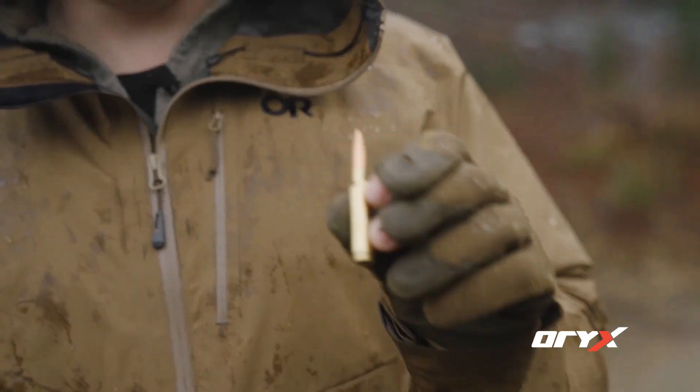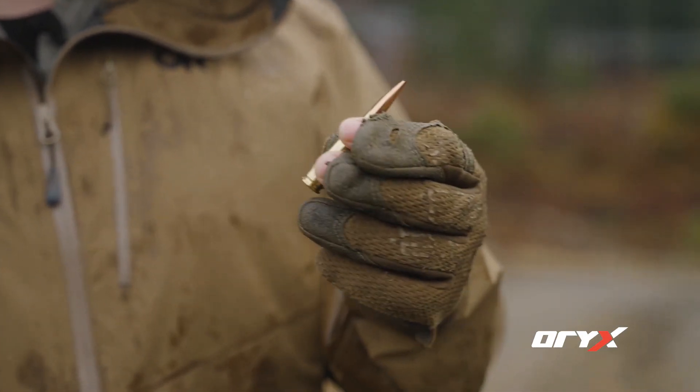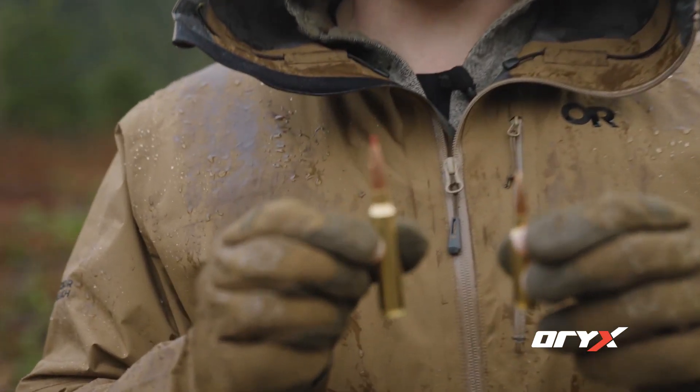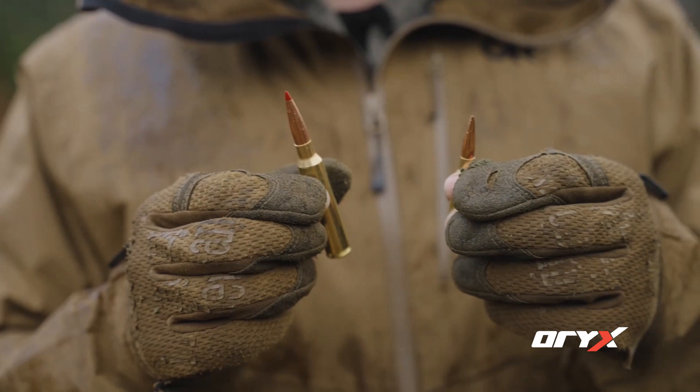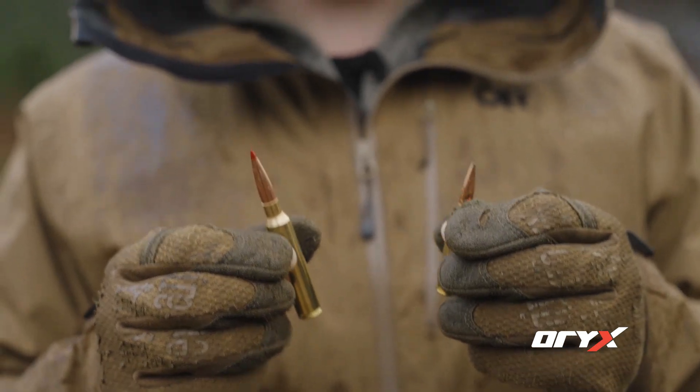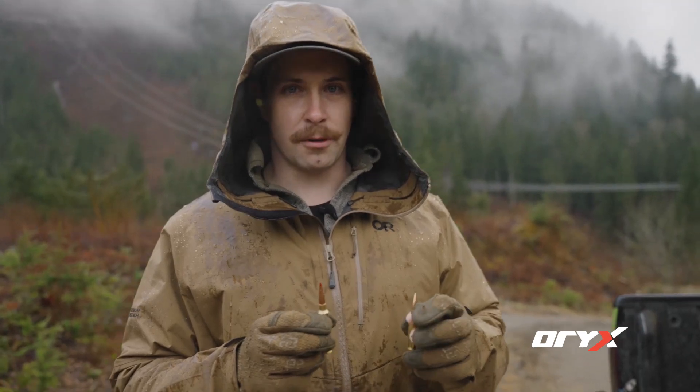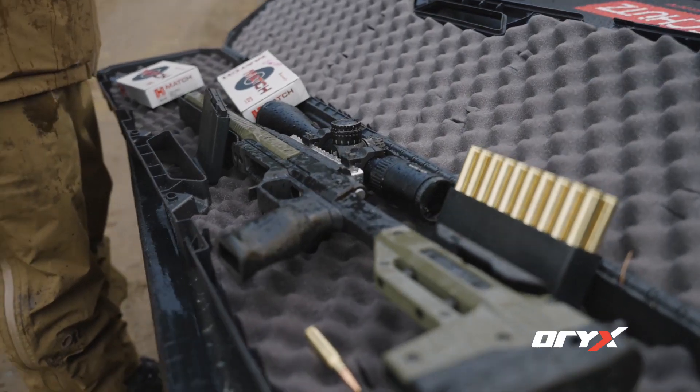The next test is the 300 PRC, so we're going to see how much damage those do. This is the 6.5 Creedmoor round we originally fired at both targets, and this is a 300 PRC — it's quite a bit bigger and it's going to have a lot more energy getting delivered to the target, so we're going to see how much damage it does to both of them to compare.